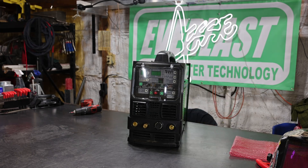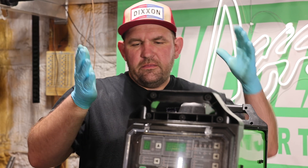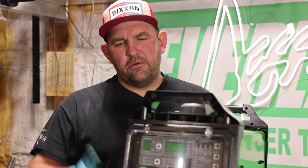Now remember, always make sure to call customer service first, talk to tech support, get the repair approved. But this is what these machines are built for — they're meant to be serviced by the consumer. Hopefully this video helps you out if you ever do need to replace your high-frequency board. I'm Jesse McCollum, brand ambassador for Everlast Welders. Remember, weld mean, weld green.